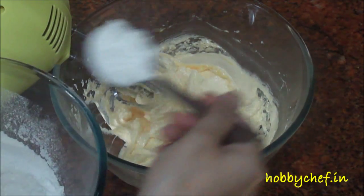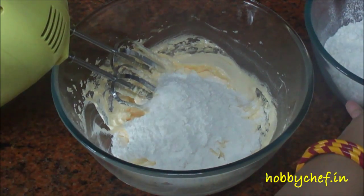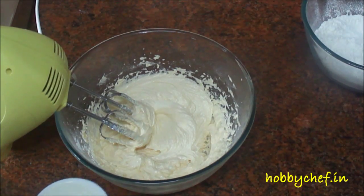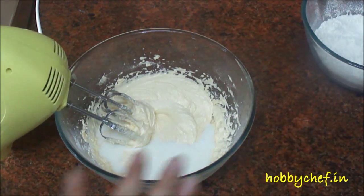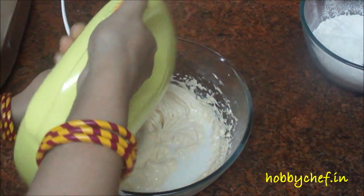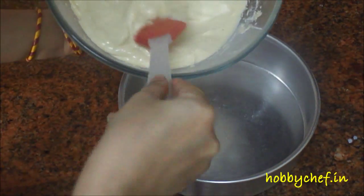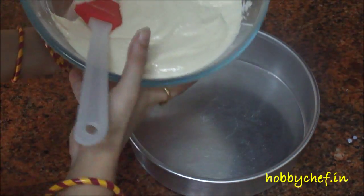To this we will add our flour mixture, one third at a time. I will add half of the milk, mix well, then add the plain flour again. Likewise I will continue until the whole flour mixture as well as the milk is used up. If the batter is too thin you can add a tablespoon more of flour, or if it's too thick you can add a bit more milk.